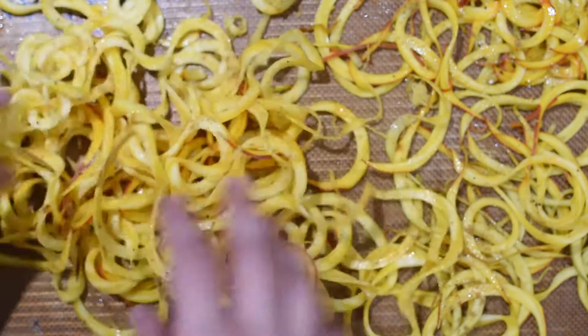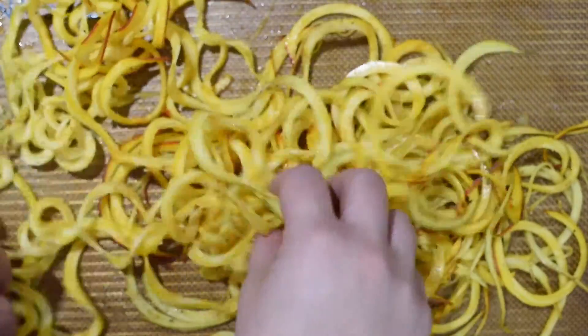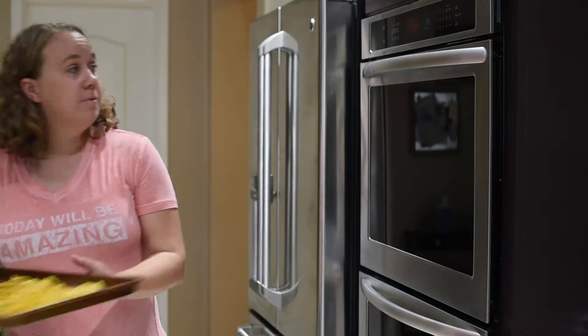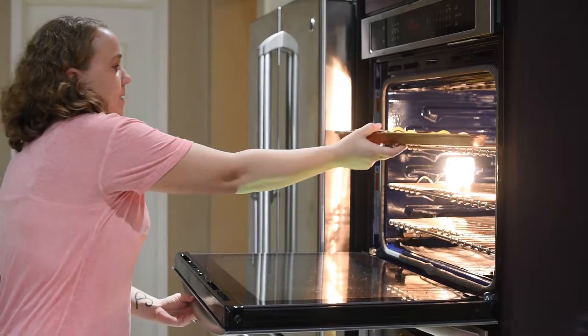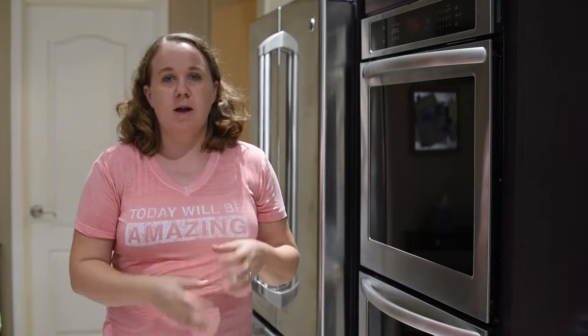Just toss them to combine, making sure that all the seasoning and the oil is even. Our oven is ready at 425. Take the beets, pop them in for 15 minutes. We're going to let them roast, and then a little bit later we're going to take them back out, toss them, and roast them again.